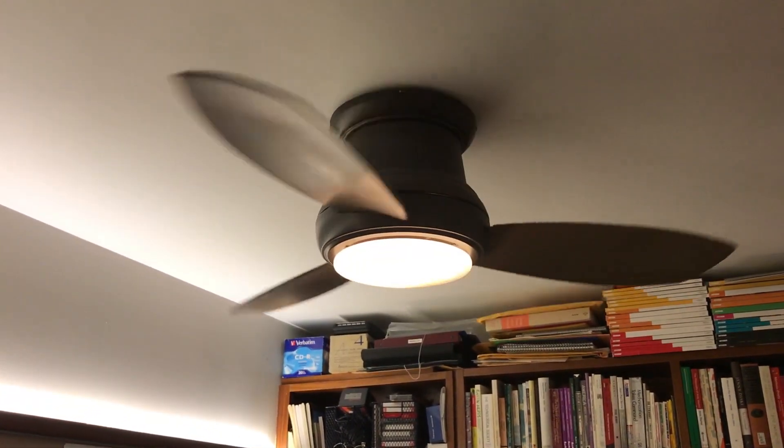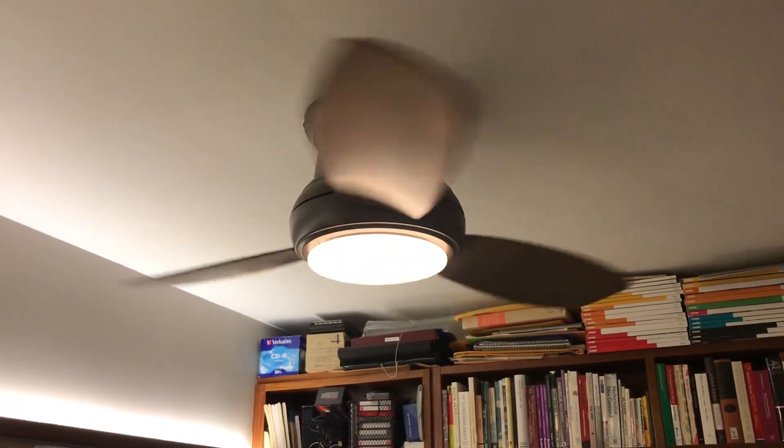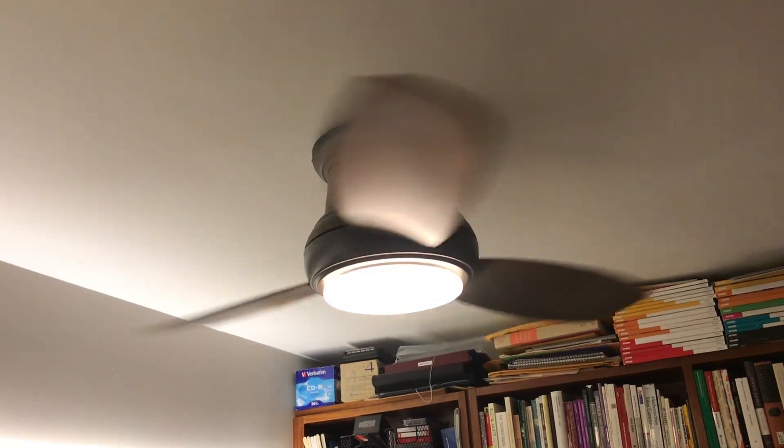I did take a video of this fan before. It was on a dimmer and the brightness range doesn't work well sometimes with fans on a dimmer. The dimmer switch has since been removed.